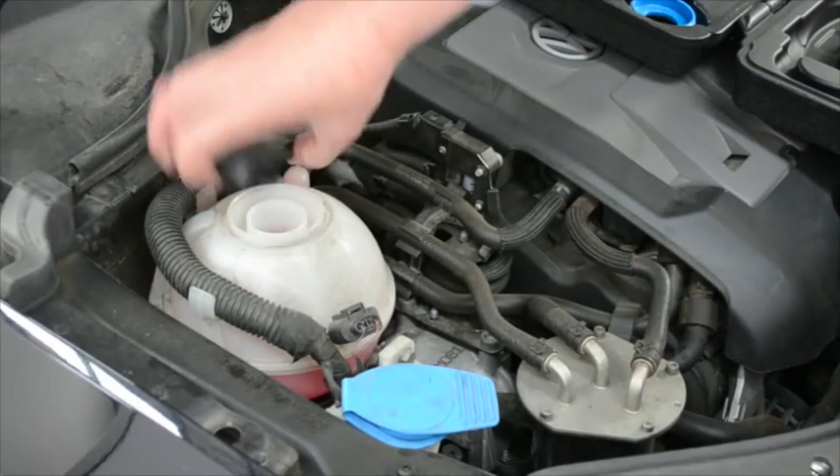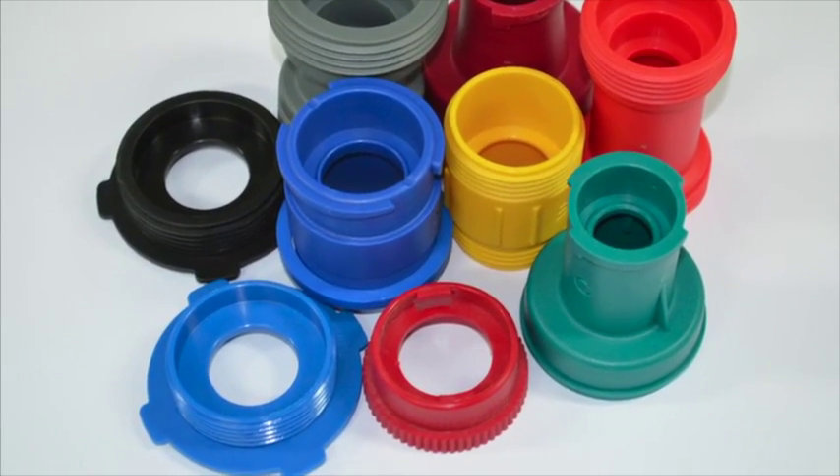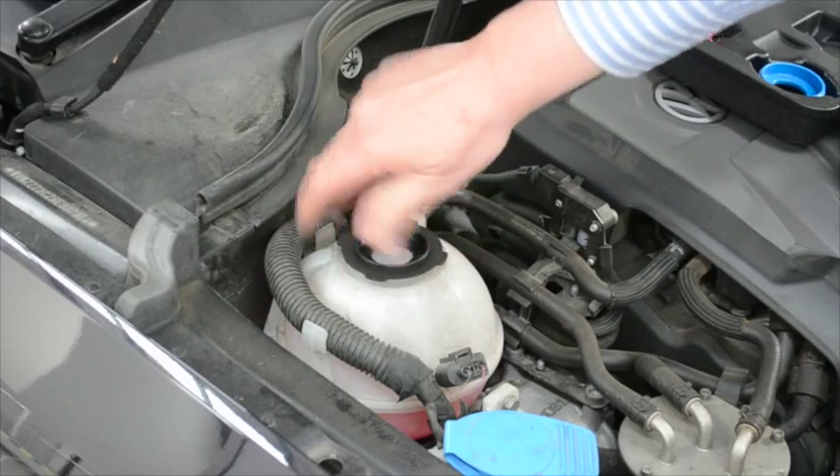Start with unscrewing the cap of your car's cooling system. The Work Cooling System Tester includes assorted adapters, one of which will be sure to fit on your car's cooling system.